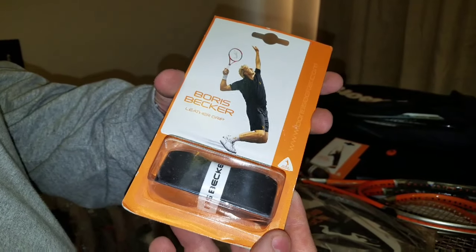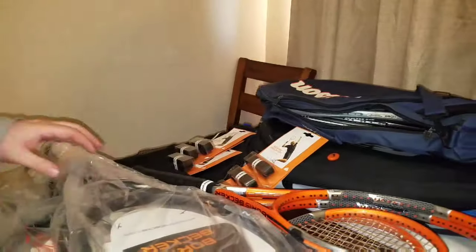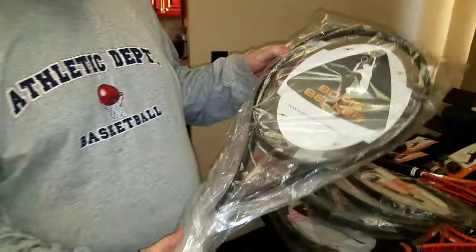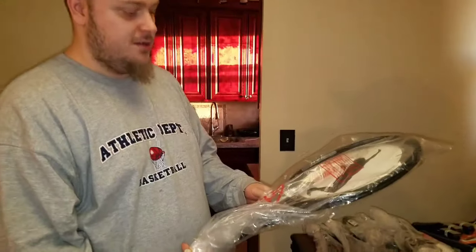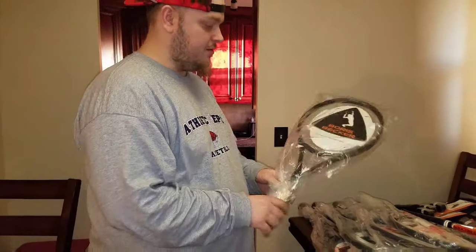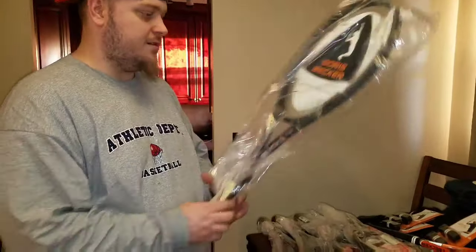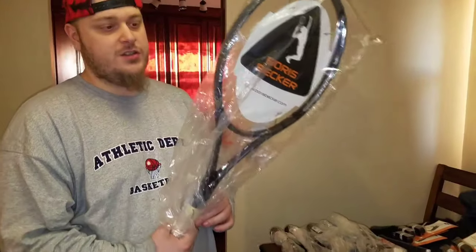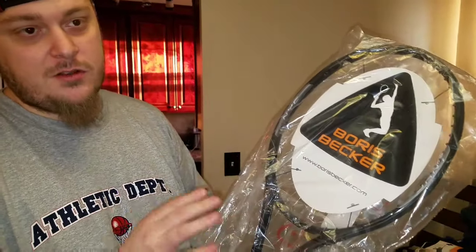Then we got these Boris Becker leather grips — I think new they're like 15 to 20 bucks but they go for like 10 or 15 on eBay. And then these are the big ones — they're Boris Becker Delta Core strings and they're all brand new. There are one, two, three, four, five, six of them, all brand new. I think he sold these because — I don't know — we did find a postage scale, so maybe he was a reseller. These are really nice.